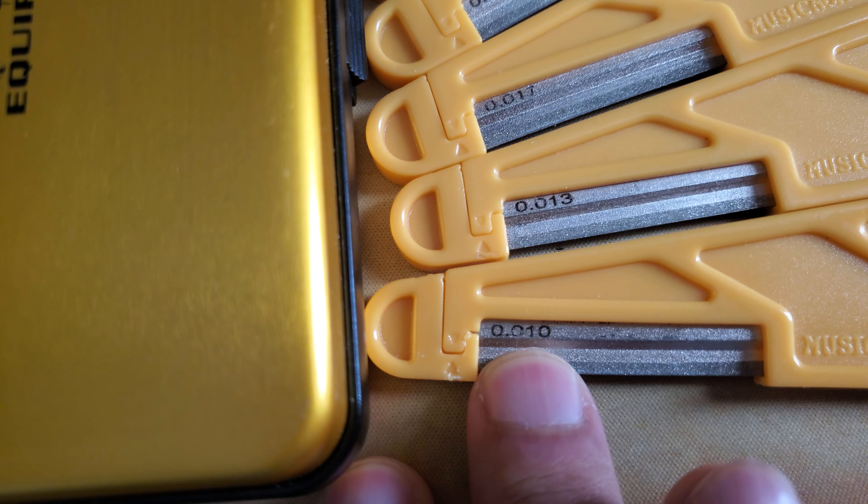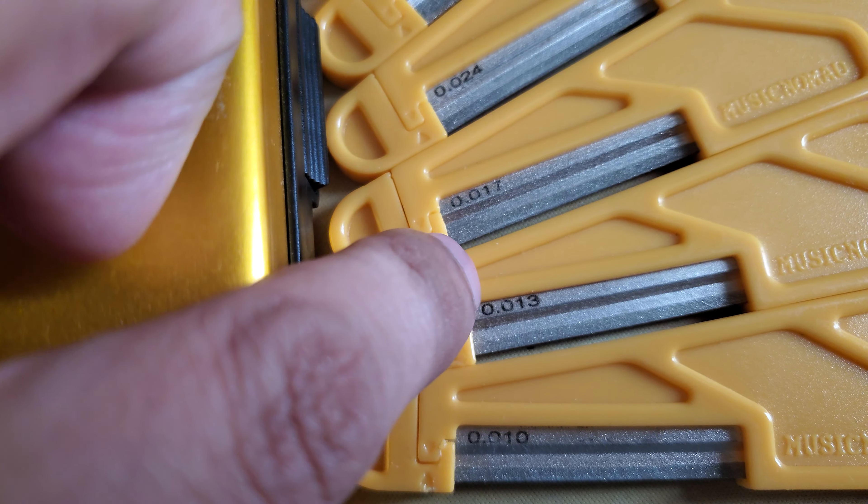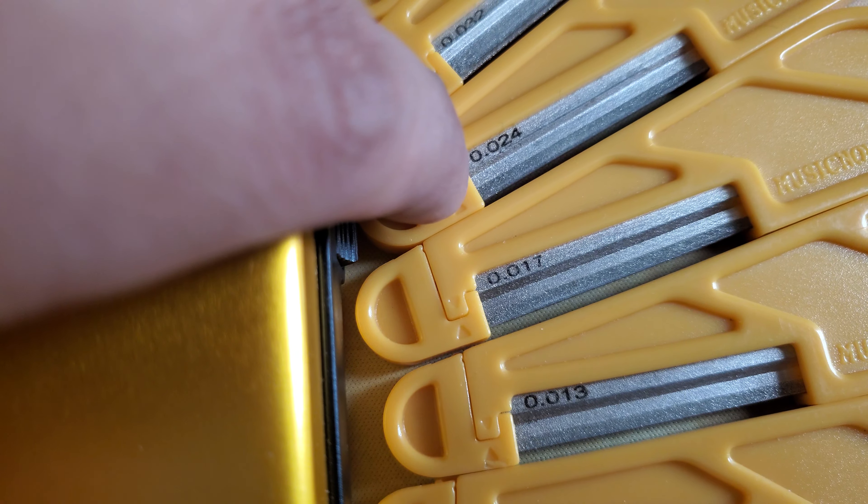So if you have a 9 gauge string, then the 10 file is fine. If you have an 11, the 13 is fine. If you have a 14, the 17 is fine.